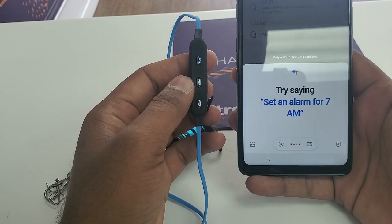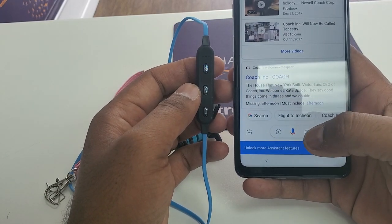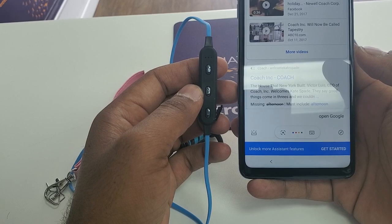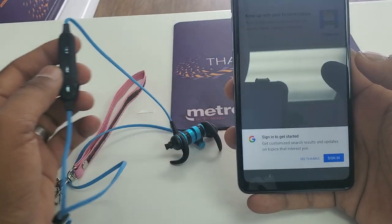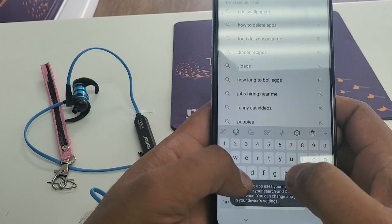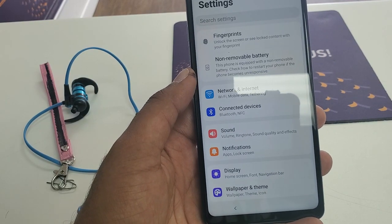Okay, after a few tries we got it. Now from here you can say 'Open Google.' Okay, no thanks. Now once you're in, click here and type 'Settings' so you can get to the Settings from here.